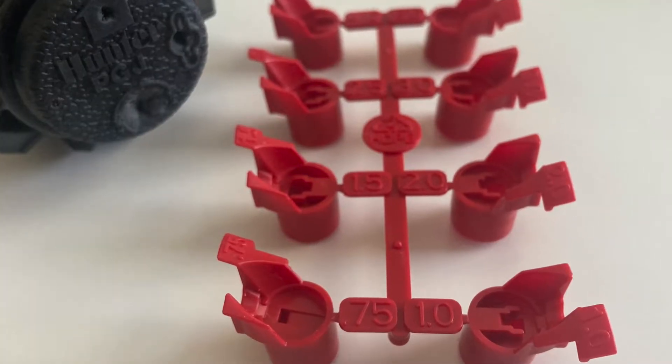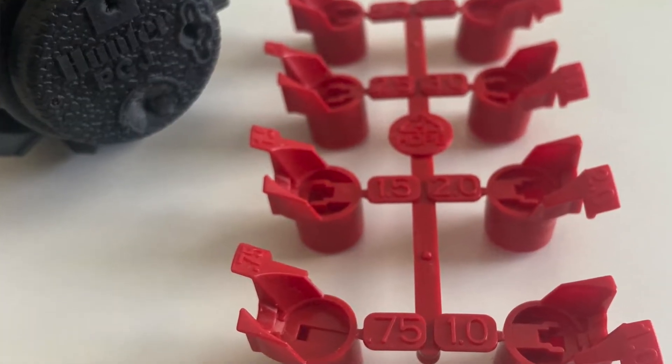Welcome back to the Sprinkler Channel. Today we're going to be talking about the Hunter PGJ and how to choose the best nozzle for your needs. Make sure whenever you grab the PGJ that you also grab a set of the different nozzles that comes with each head.